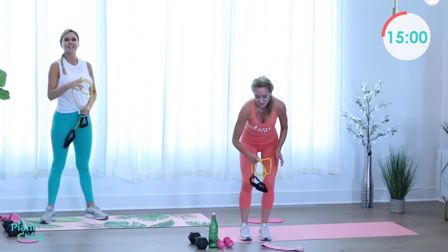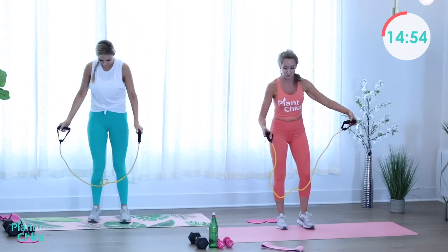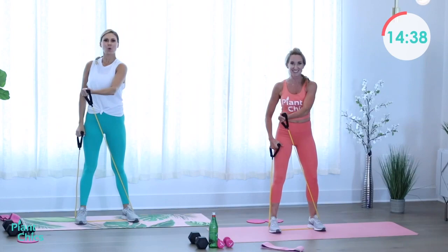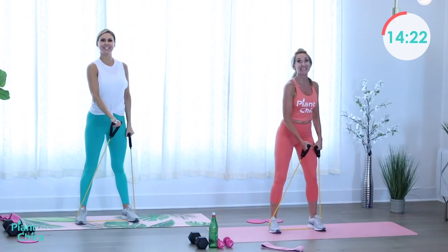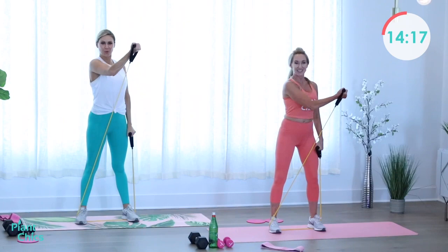Ladies, grab that band — we're taking it to the chest press. Step on it with both feet. Hands stay down by your thighs, cross it right and left. Really squeeze the chest, crossing it over the midline of your body. If you need more difficulty, take your feet a little wider apart on the band for more resistance. One more on each side, here's one and two. Excellent!